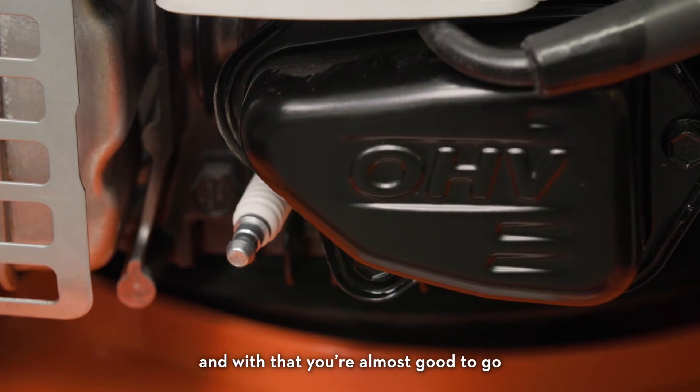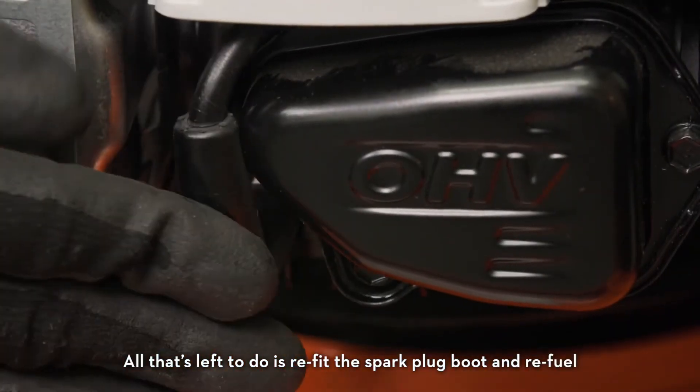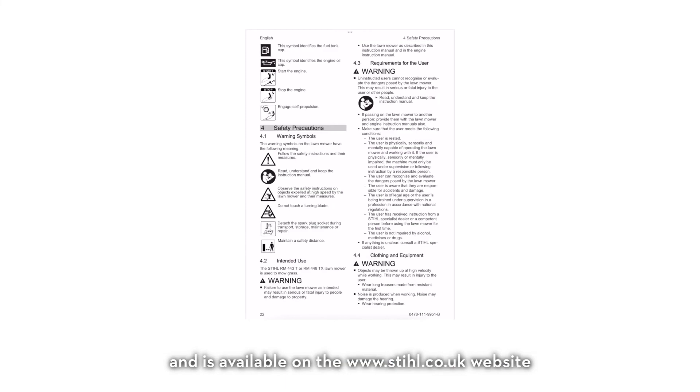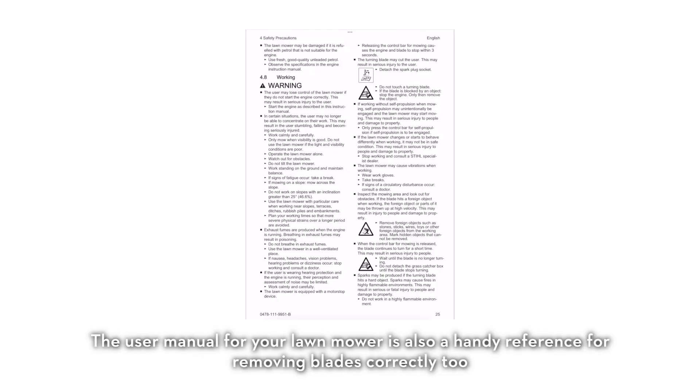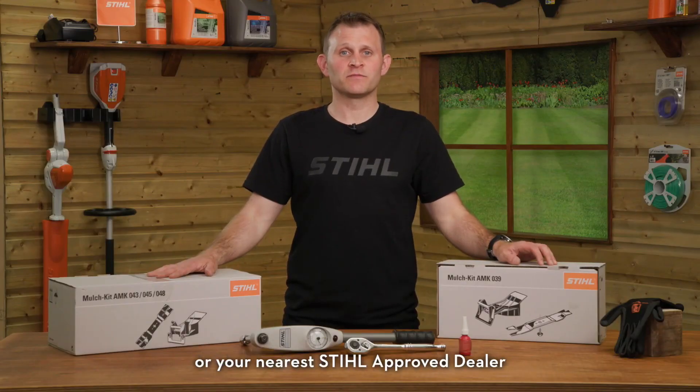And with that you're almost good to go. All that's left to do is refit the spark plug boot and refuel. The mulch kit user manual is supplied in the box and is available on the stihl.co.uk website. The user manual for your lawn mower is also a handy reference for removing blades correctly. For more information, visit stihl.co.uk or visit your nearest STIHL approved dealer.